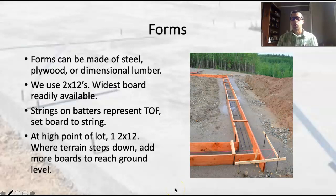Let's start talking about how we would actually go about setting up the forms. Depending on where you're at in the country or in the world, and also what kind of foundation you're building, you're going to utilize different materials to set up the forms.